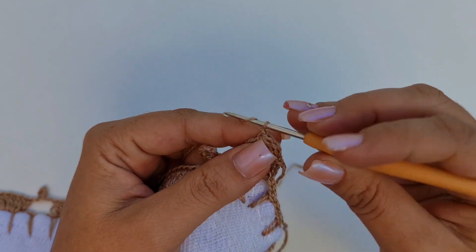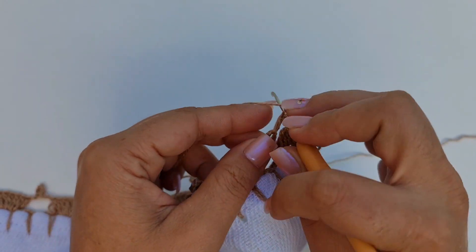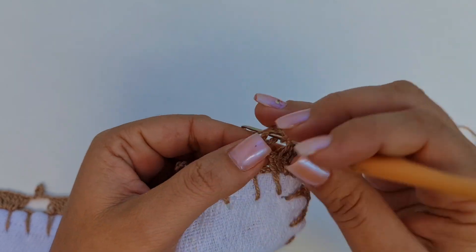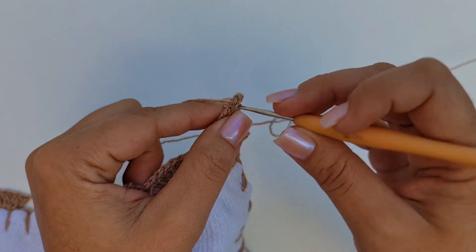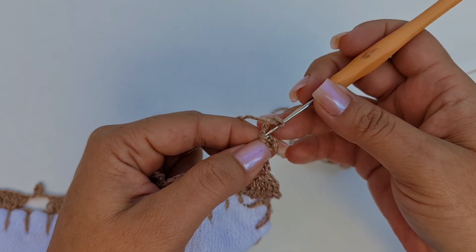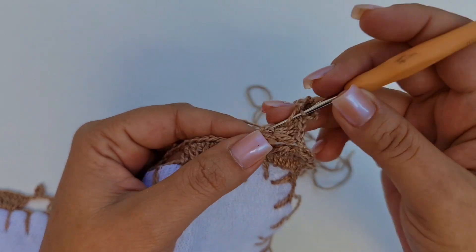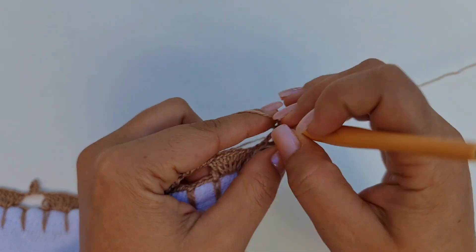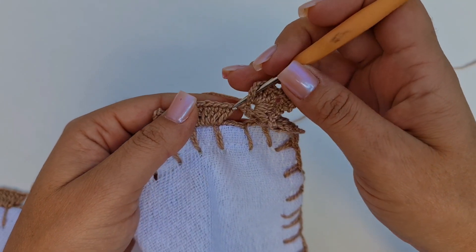Vou trabalhar aqui duas correntinhas. Laçada. Nessa argolinha, eu vou trabalhar quatro pontos altos: um, dois, três e quatro. Uma, duas, três, quatro correntes. Pega aqui na primeira e na segunda laçada e faz um ponto baixo. Uma, duas, três, quatro correntes. Pega aqui na primeira e na segunda laçada do ponto baixo e faz um ponto baixo. Laçada, volta aqui dentro e trabalha quatro pontos: um, dois, três e quatro. Faço duas correntes, laçada, entro aqui no primeiro ponto alto dos sete.